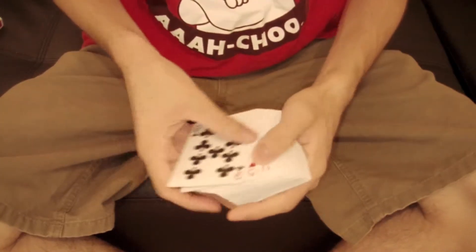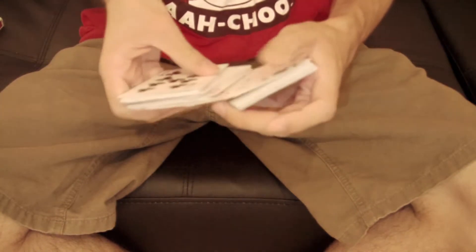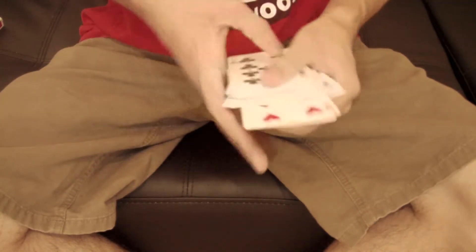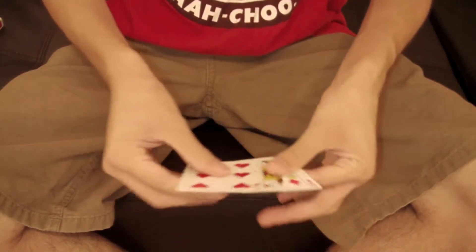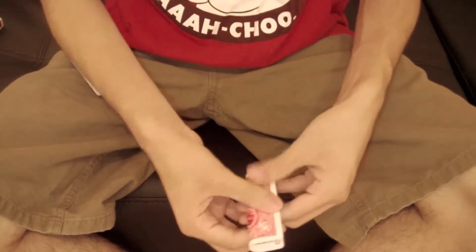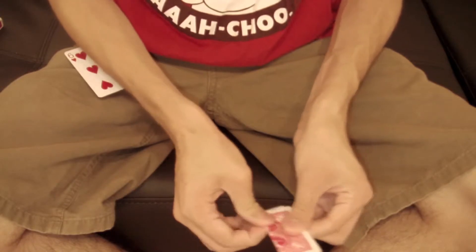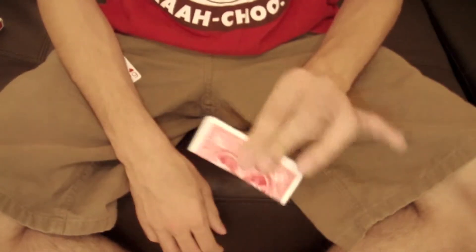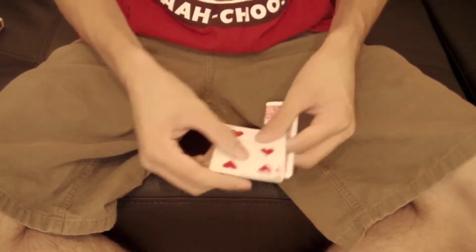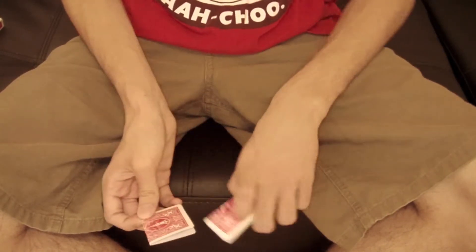All right, here it goes. I'm just gonna take out two random cards here — two cards just like this. What we're gonna do: I'm gonna take this one and fold it up just like this, so this card is gonna be folded up.